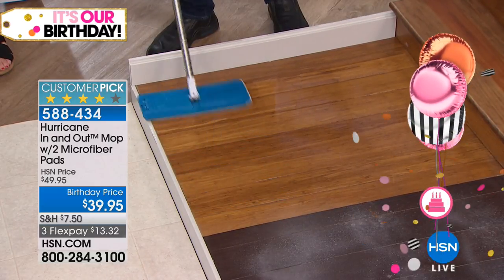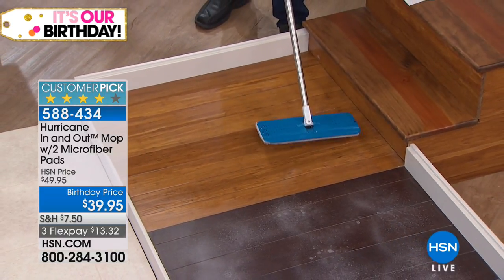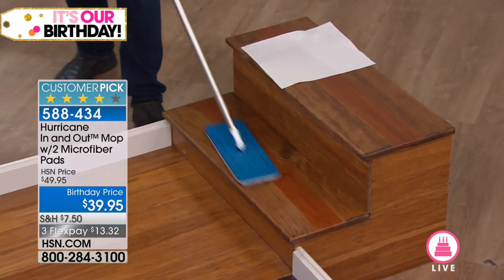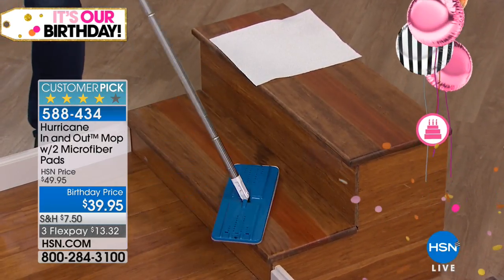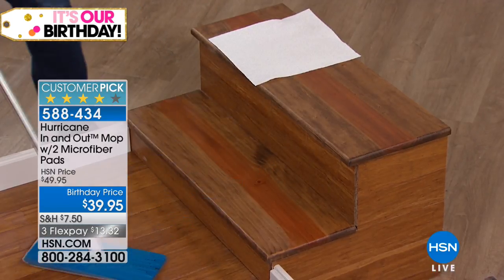You spend hundreds of dollars a year on those disposable pads, and they're not good for the environment either. This is an environmentally friendly mop, safe to use on wood floors, and weighs less than two pounds. You can mop wooden stairs or tile stairs, or turn the mop on its side to clean the kickplate of stairs, shower walls, windows, mirrors, or the siding of your house.